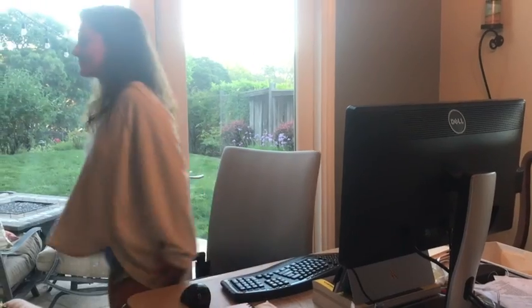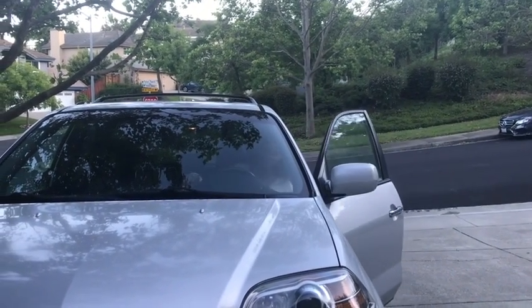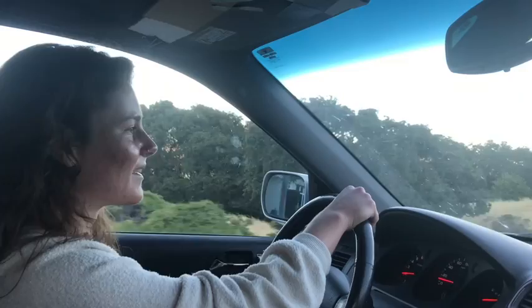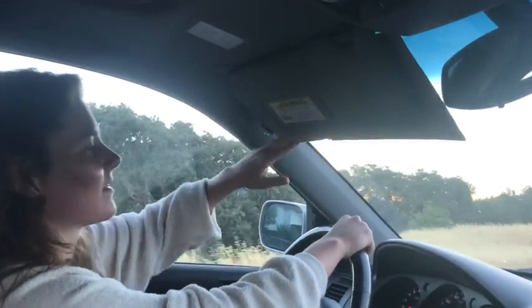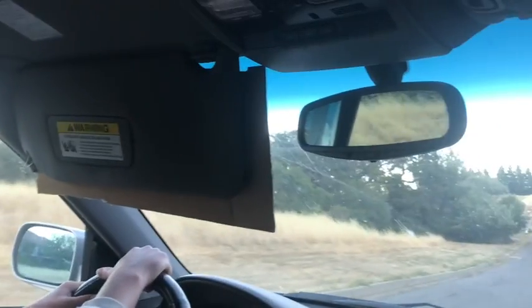Time to go home after a long day of work. I can't see! It's not even covering the sun! If you have ever experienced vision impairment while driving due to the sun visor not blocking out the sun, you need sunscreen.